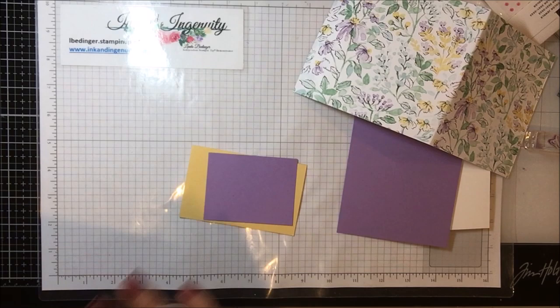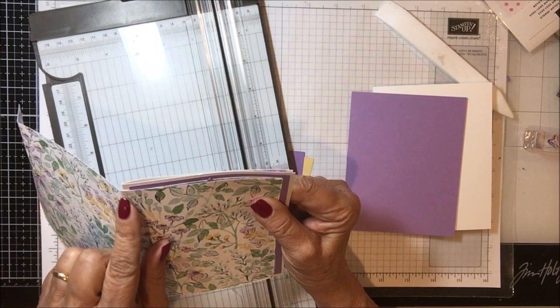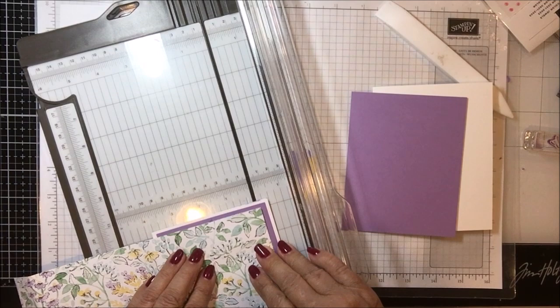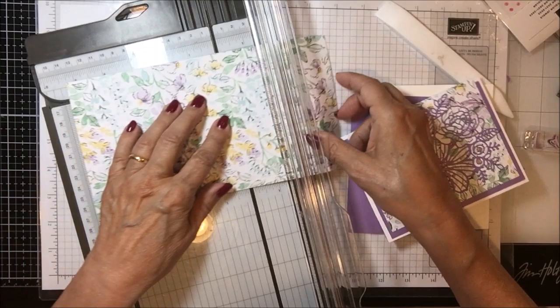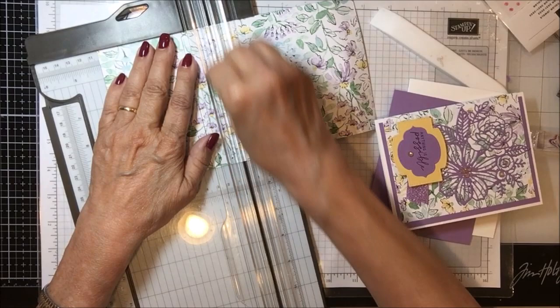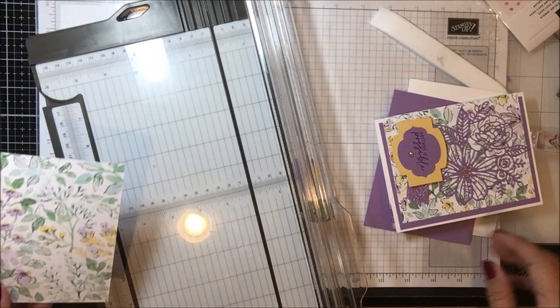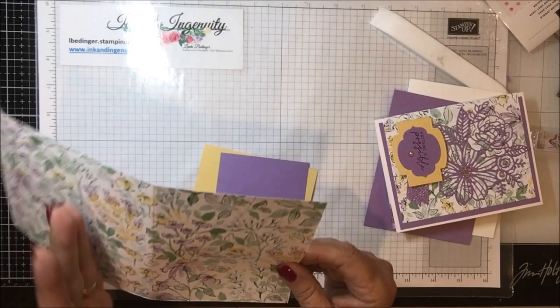Let's start with the scoring. We want this piece of card to come from one end all the way to the other end, and that measurement puts it right at four inches. So I'm going to score this piece at four inches using my scoring blade. And then on the far side, we'll wrap that around and score it when we see what it is — you lose a tiny bit as you go around the corners.